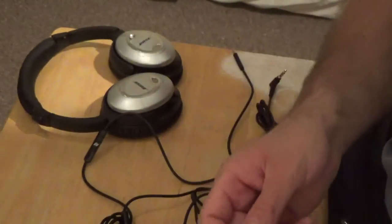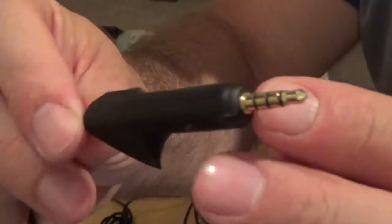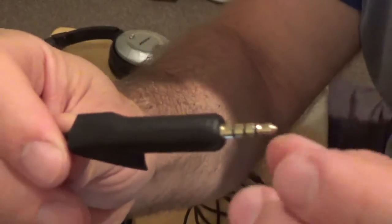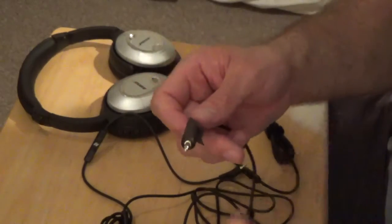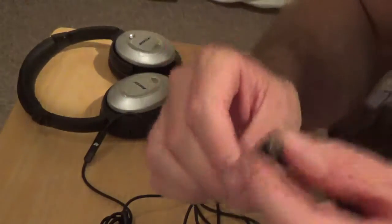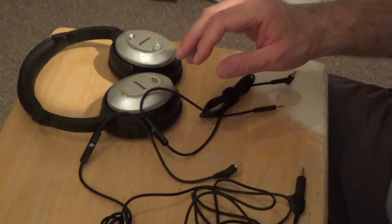You might hear echoes, no sound in one ear, or just white noise. However, it's not always the case that mismatched rings fail. If you have a three-ring connector and the headphones came with a two-ring connector, there is a chance the three-ring will still work. A perfect example is the Bose OE2 — it came with a microphone but only a two-ring connector, and the three-ring works fine. But that is not the case all the time; most of the time, two-ring and three-ring aren't interchangeable.